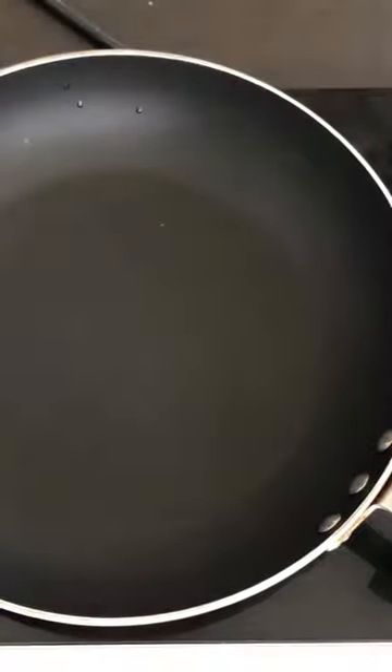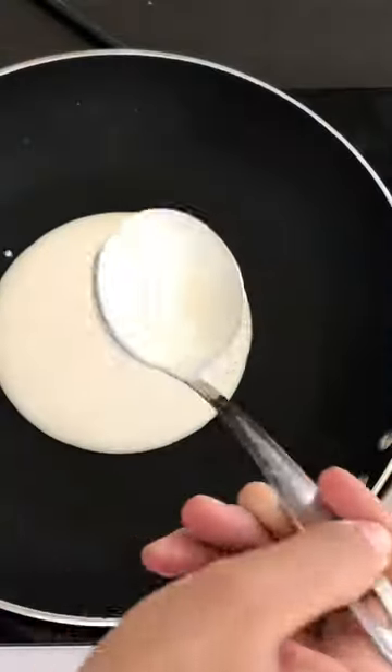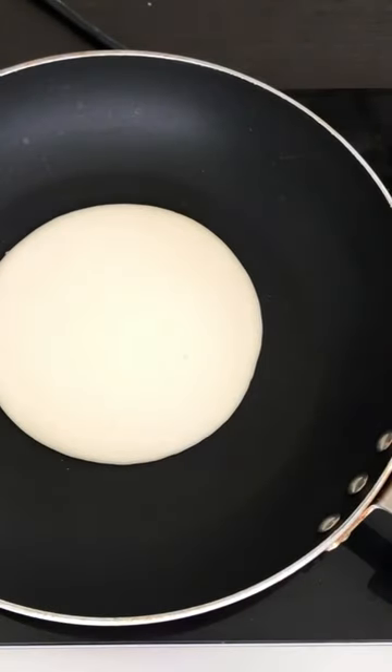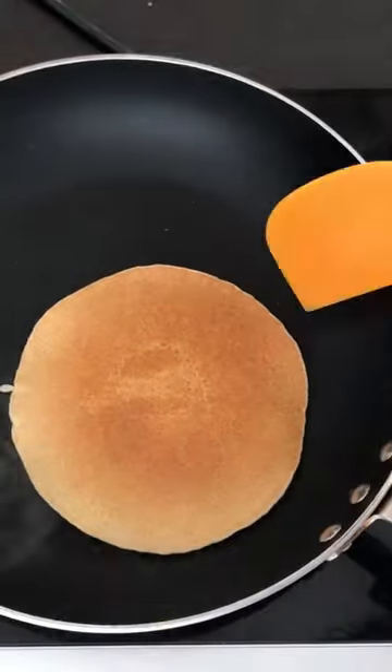basically you have to warm the pan. When the pan is warm, you have to pour the batter. Otherwise the pancake mixer will melt. So basically you have to warm it. When the whole bubble goes in, you have to flip it.